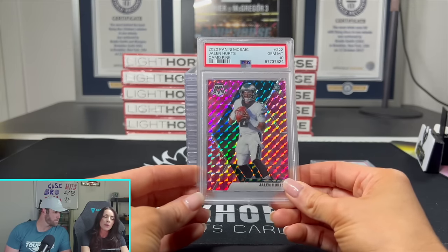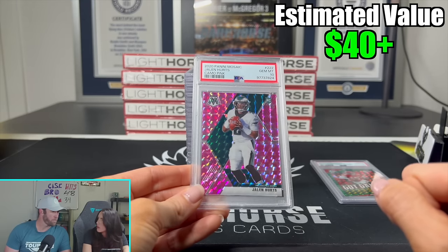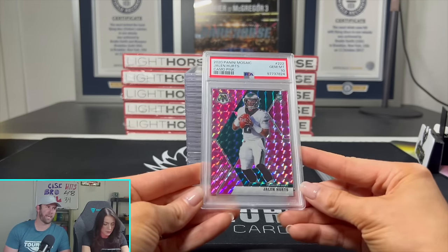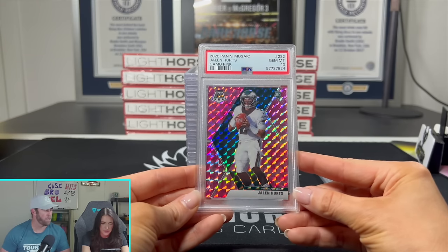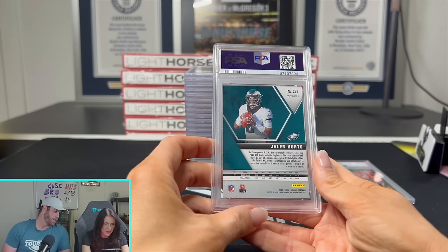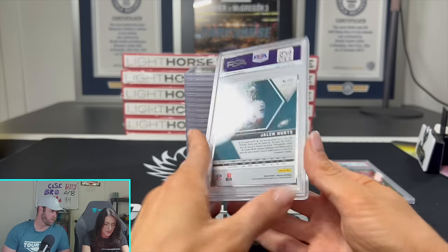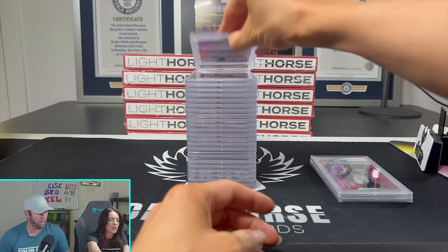Next up, the 2020 Panini Mosaic Jalen Hurts Camo Peek. We had some Mosaic Cello backpacks — like a $300 box — and were lucky enough to pull some Hurts and some Burrows. We never pulled any of these rookie cards before, so it was fun to send those in. They look good — Gem Mint 10, we're happy with that.